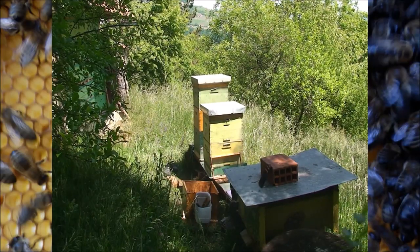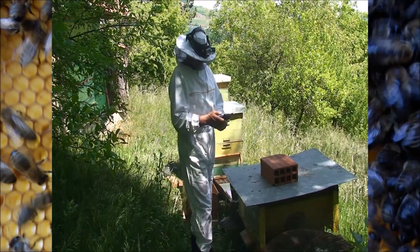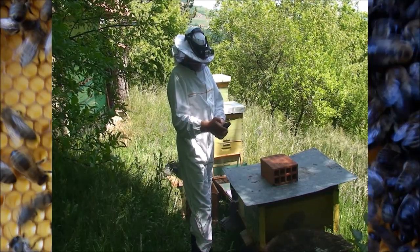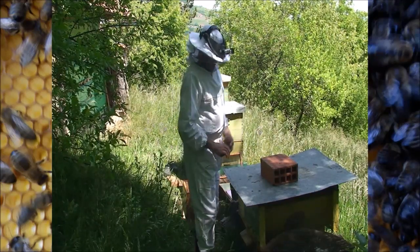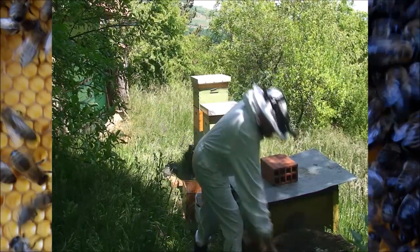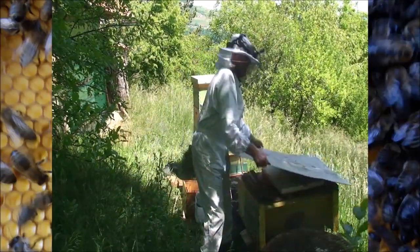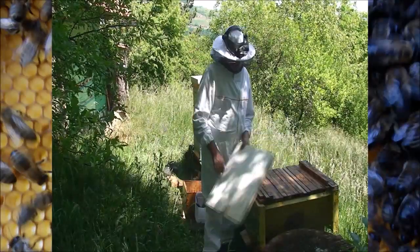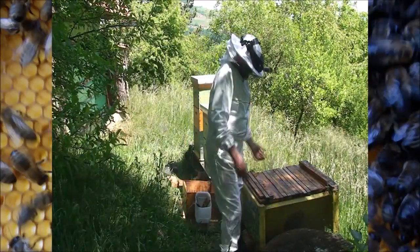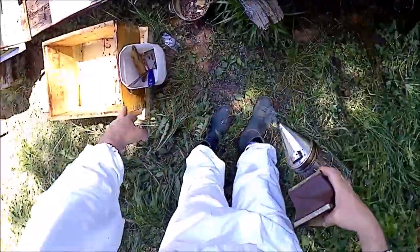Okay, here we go to do one more examination of the top bar hive, and I will use this TV camera as well, so let us start filming everything with double camera. I have a very simple setup - you see one old plate, so everything is usable. I've got this from my other hives, but extra insulation or support, some extra top bars that I can use.